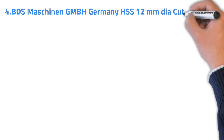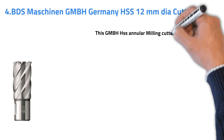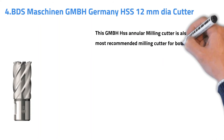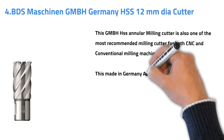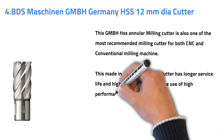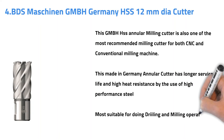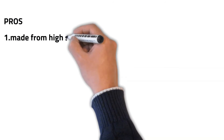Number four: BDS Machining GmbH Germany SSS 12mm Dia Cutter. This GmbH SSS Annular Milling Cutter is one of the most recommended milling cutters for both CNC and conventional milling machines. This made-in-Germany annular cutter has a longer service life and high heat resistance due to the use of high-performance steel. Most suitable for drilling and milling operations on aluminium, mild steel, cast iron, carbon steel, alloy steel, die steel, and tool steel.